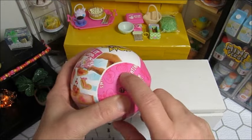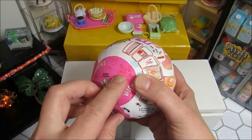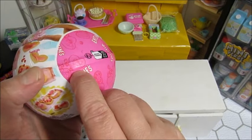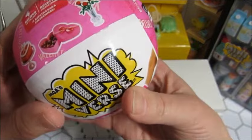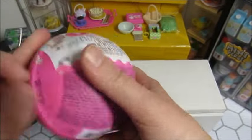I looked at the wrapper and it's not the cake — I do believe it is the chocolate hearts. I hope so. If this is the cake, well, I guess I'll have to decorate it. But I am pretty sure it is the chocolates. Let's open it and find out.